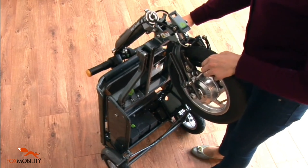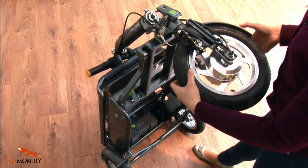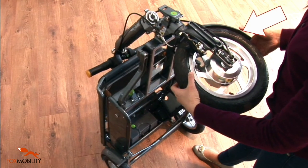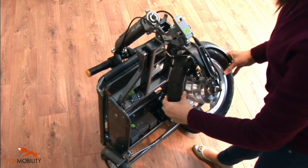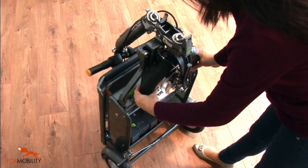Turn the front wheel so it is horizontal and pointing to the left hand side of the eFoldie, with the mudguard to the right hand side. Lower the front wheel against the frame so it locks into place via its magnetic lock.